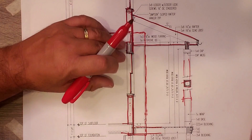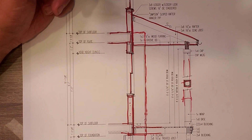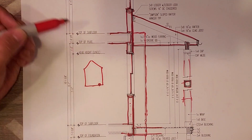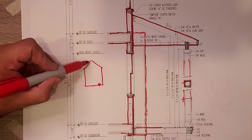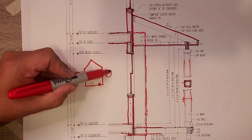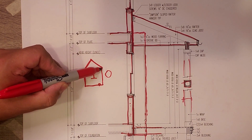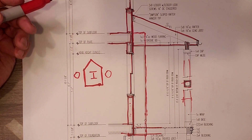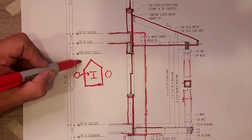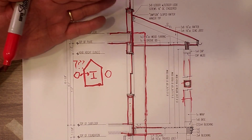Joe would always talk about the red line test. The red line test was a very simple test in that you should be able to trace around your building section and it should close. And when it closes, you should have defined what is inside and what is outside. I can't tell you how many projects I've gone out on where the difference between inside and outside becomes a big question mark — we just don't know whether it's inside or outside.